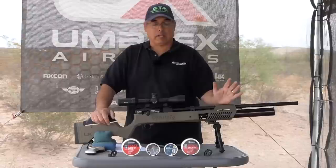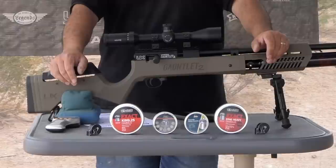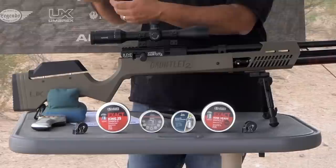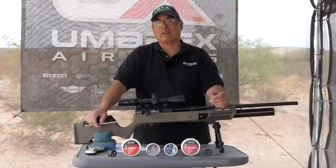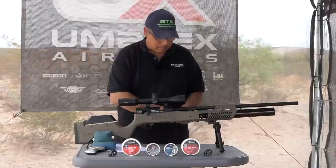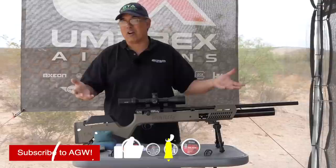It does that easily — I didn't even have to work hard to make that 100 shot count. I was shooting 25 cal pellets and just went one mag after the other. 13 mags is what I got before I started to drop off the reg. That's 13 times 8 — 104 shots. They say 100, we definitely got it. Just awesome.